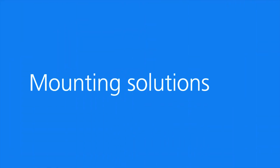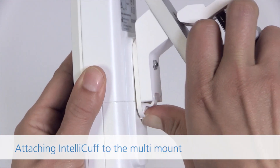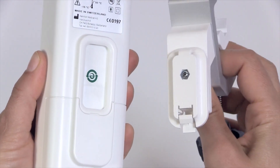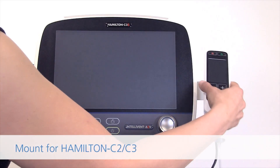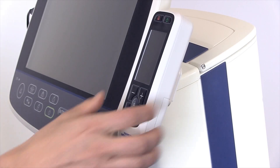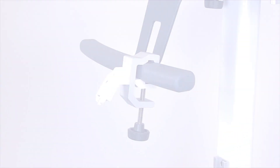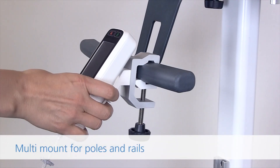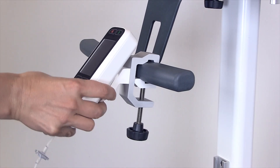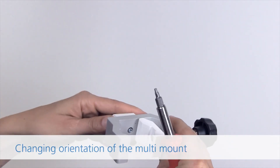Mounting solutions. Attaching the IntelliCuff to the multi-mount. Mount for Hamilton C2-C3. Multi-mount for poles and rails. Changing the orientation of the multi-mount.